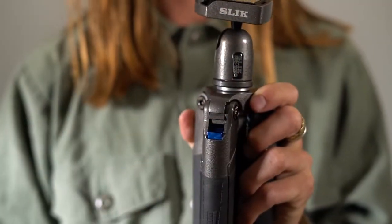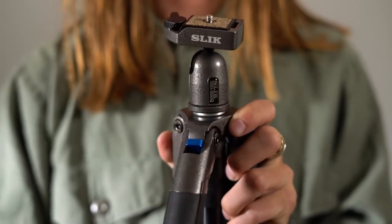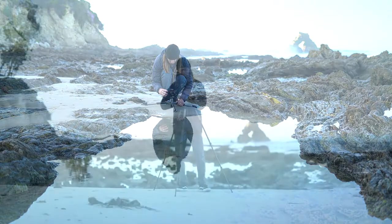Check out the newly redesigned rapid flip lock mechanism. It provides a fast and easy way to adjust the leg angles. You can go as low as 6.5 inches off the ground for those low angle shots.